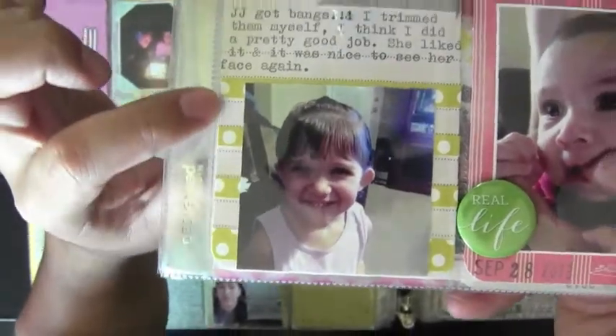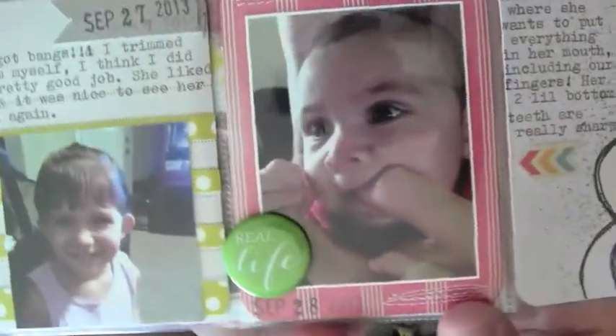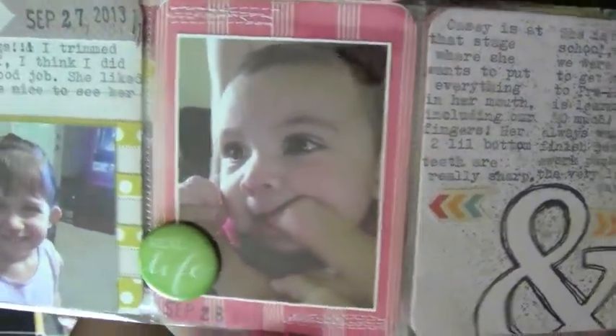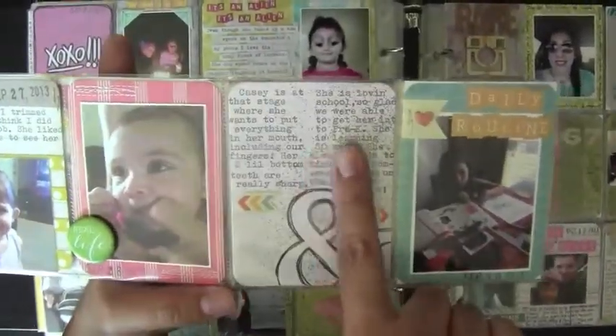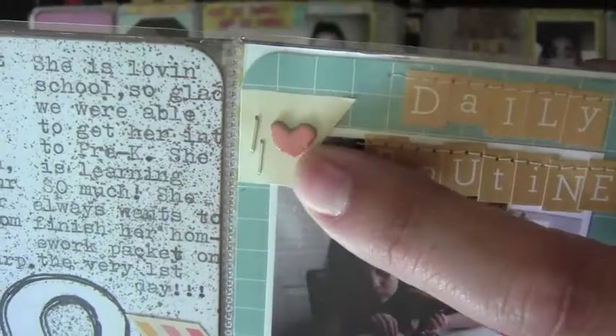I did my drawing up on top — she got bangs, so I cut them in. There's my daughter; she's teething and she'll stick anything in her mouth and chew on it. I kind of split the journaling — this side goes to this picture and this side goes to that picture. This is just about our daily routine, about homework, and I used some stickers.